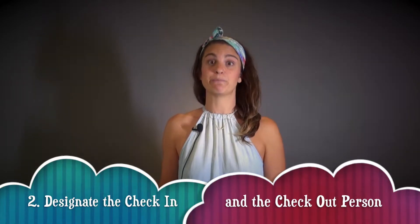Once you have your roster, step two is to designate which teacher is going to be doing both check-in and check-out. Consistency in this role is really important for not only kids but parents. We really want that consistent face at the door for parents so they know that the same person who's checking in their kid is giving back their kid. So please make sure to designate that person before your kids get there.